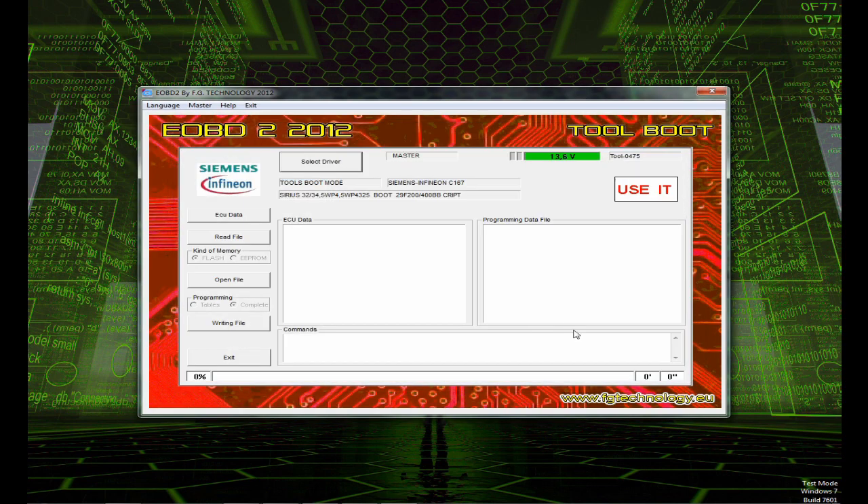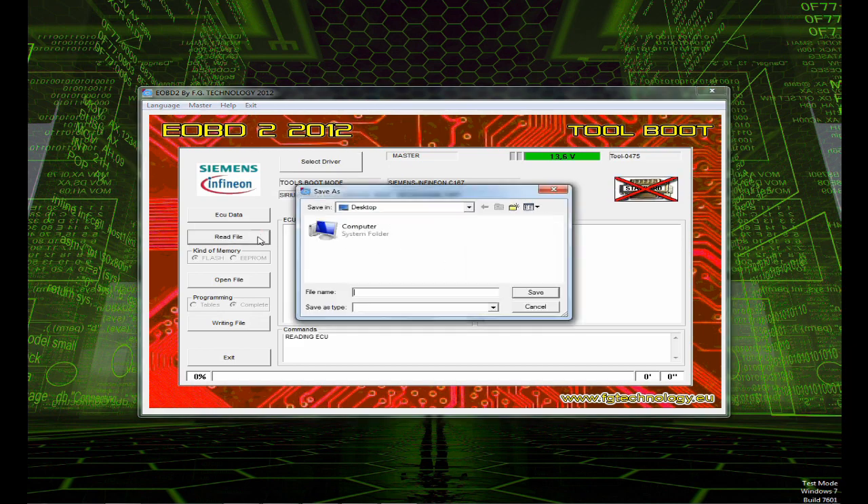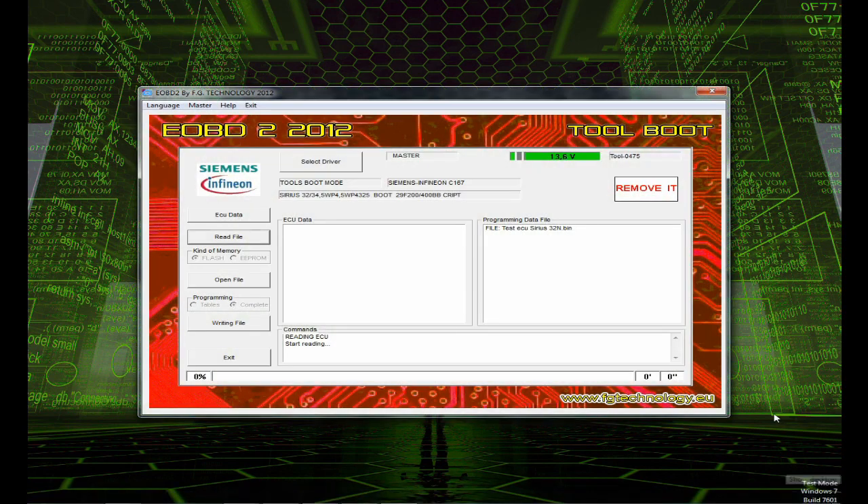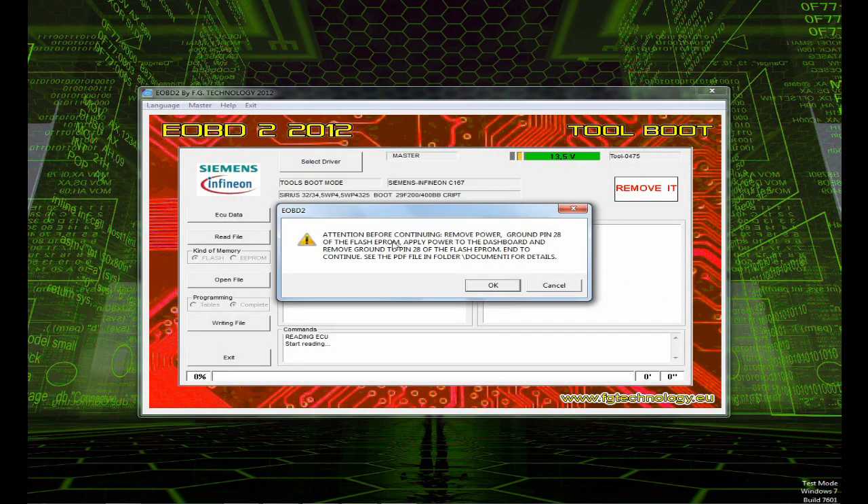You have to set up the ECU, wire up the ECU, and set up the whole program as I've shown you. Then you choose the file which you want to write to the ECU, press the write button, and your ECU will be written and refreshed with the new software.